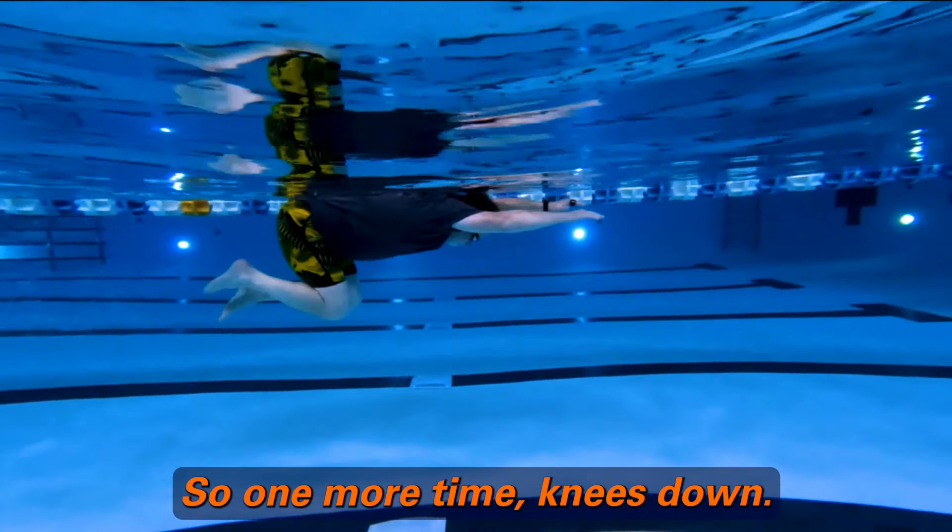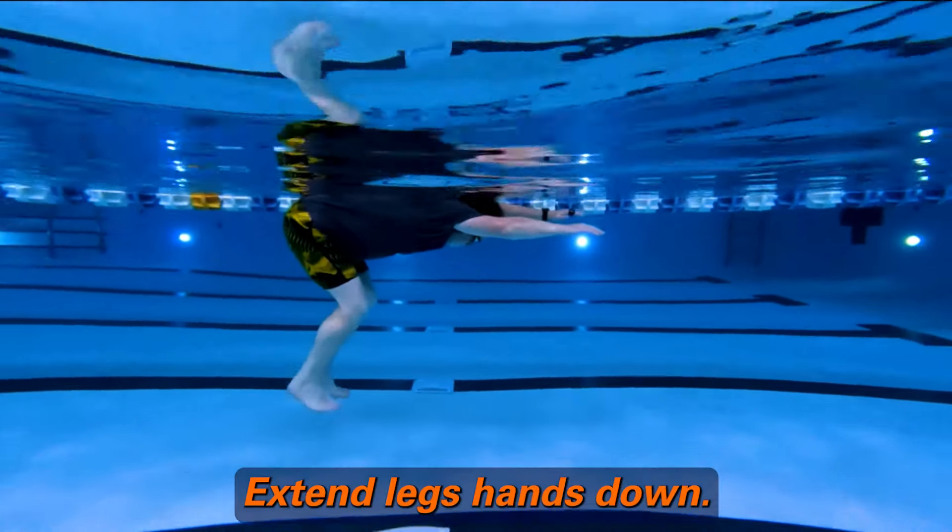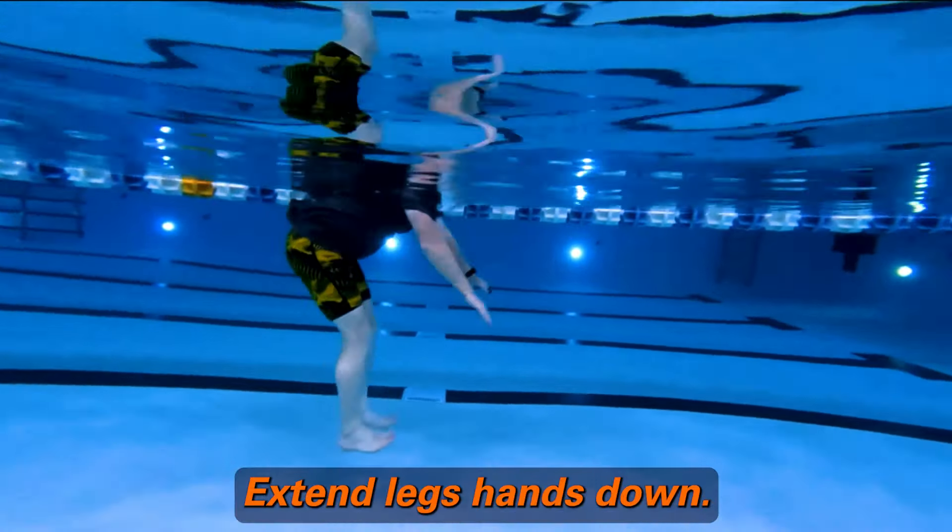So one more time: knees down, extend legs, hands down, stand up.